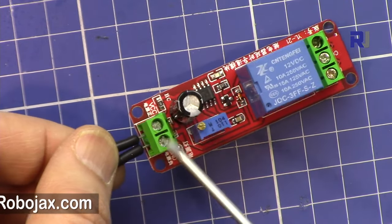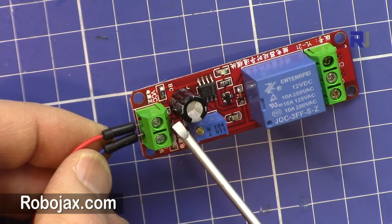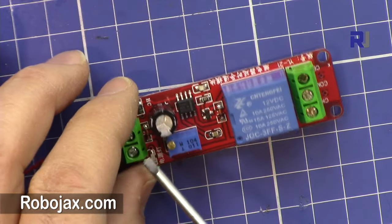We have inputs here. This pin is connected to VCC at 12 volts, and from this side it connects to ground. I have tested this and the system can work down to 8.2 volts, so if you're using it with 9 volts it should be able to work.